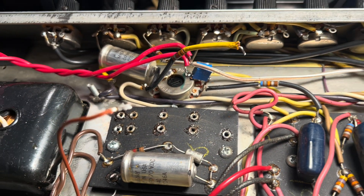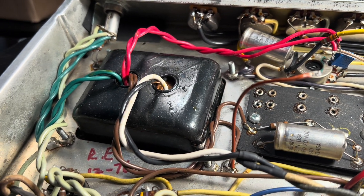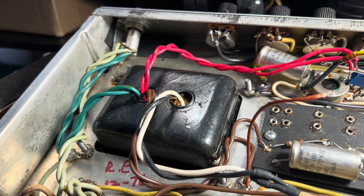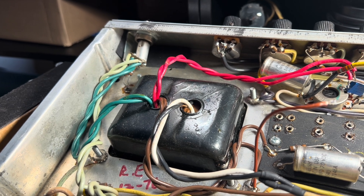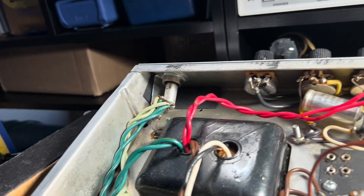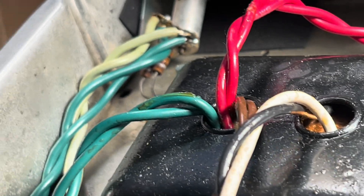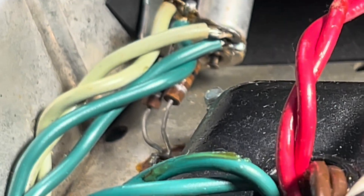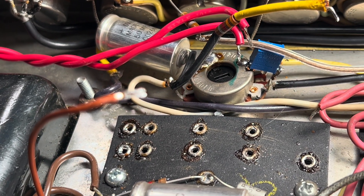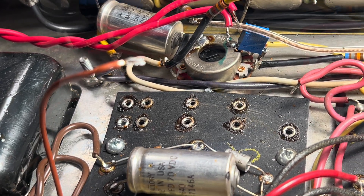This vintage 1972 Twin Reverb has a replacement vintage Schumacher transformer — that's almost just right. It doesn't have a center tap for the high voltage secondary, but we can fix that by creating an artificial center tap. I'm not talking about the one you typically see on the pilot lamp for the filament supply — those little guys down there, you see those guys right there? I'm not talking about that. I'll show you how to create an artificial center tap for your high voltage secondary if that's the type of transformer you end up with.